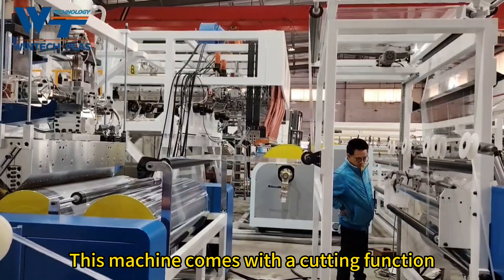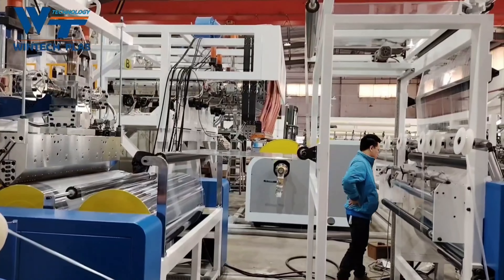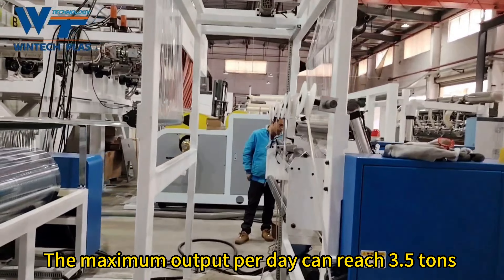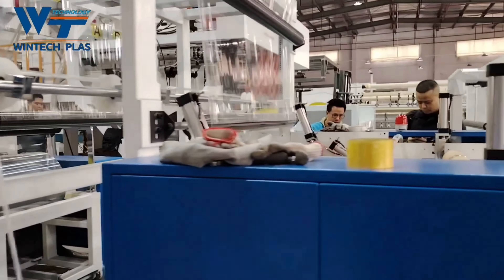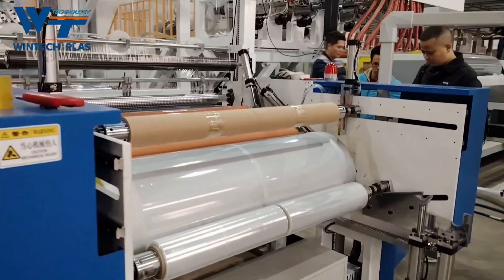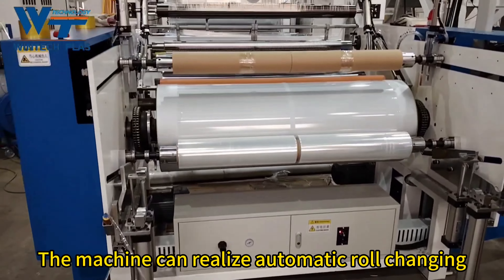This machine comes with a cutting function. The maximum output per day can reach 3.5 tons. The whole machine runs smoothly, and the machine can realize automatic roll changing.